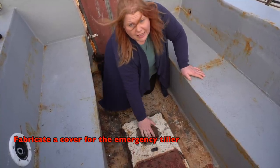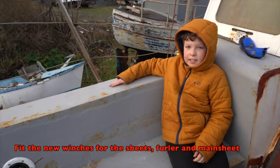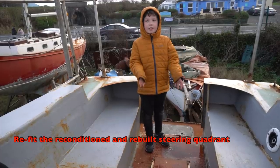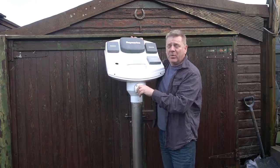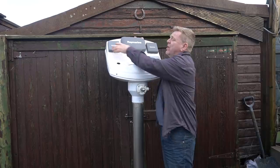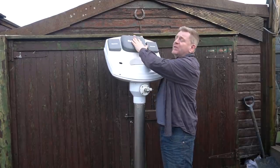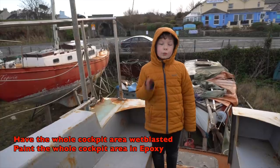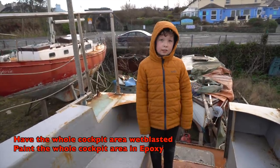We're going to put some new winches on here so we'll need a stainless steel base for them. The steering system has already been overhauled with new bearings and works perfectly. Our instruments are up here — we have NMEA 2000 Raymarine equipment with chart plotter, wind speed indicator, and autopilot controls. Once that's done, we're going to blast and paint the entire cockpit.